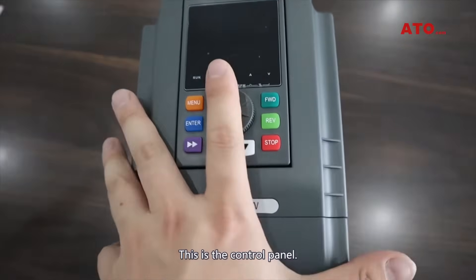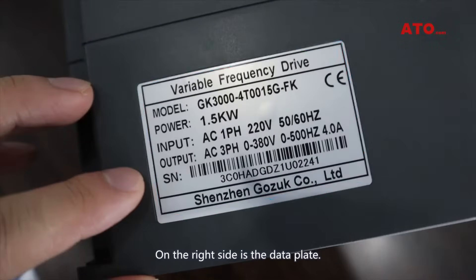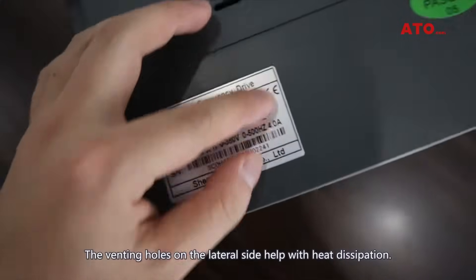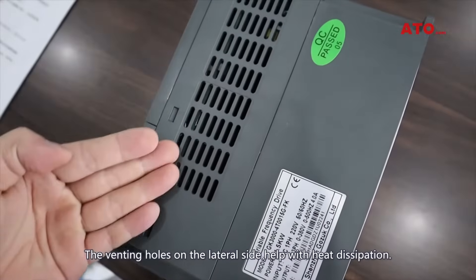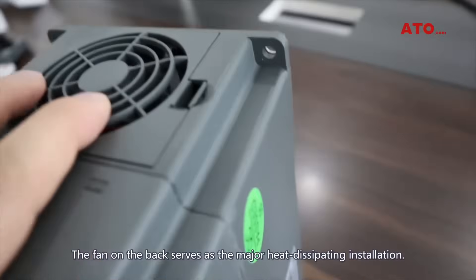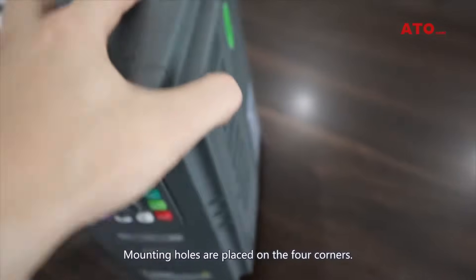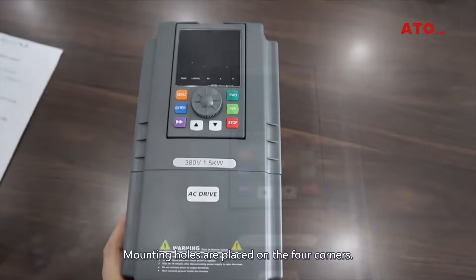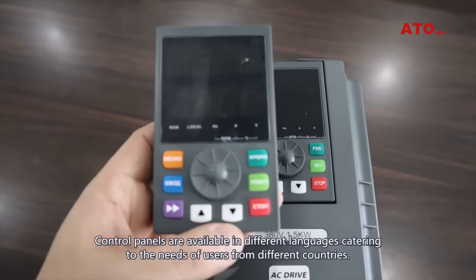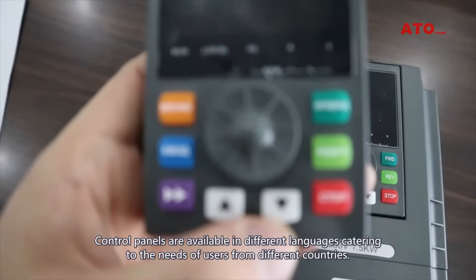This is the control panel. On the right side is the data plate. The fanning holes on the lateral side help with heat dissipation. The fan on the back serves as the major heat dissipating installation. Mounting holes are placed on the four corners. Control panels are available in different languages catering to the needs of users from different countries.